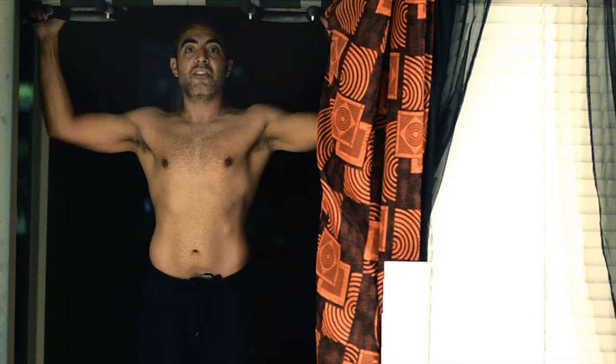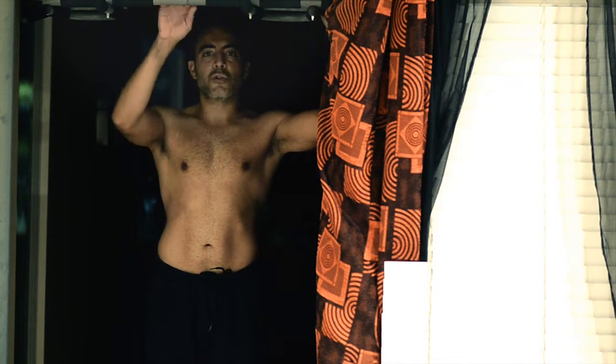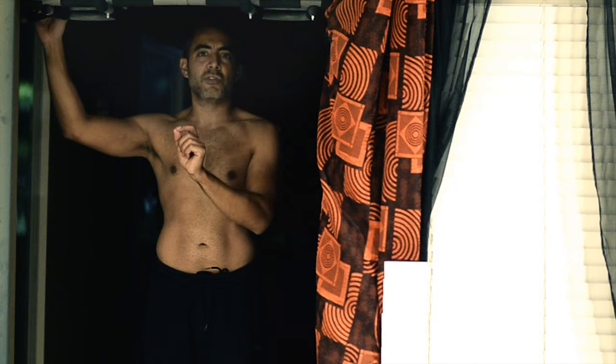Wide grip pull-up — very difficult to do, but if you can start off with even one, that's fine. With this machine I like to do three times a week — three sets of eight reps. I try to do eight reps of each of these exercises, and I do about six different things on this machine.